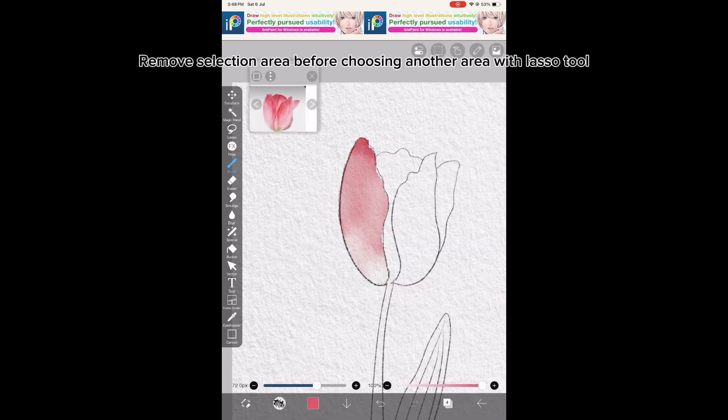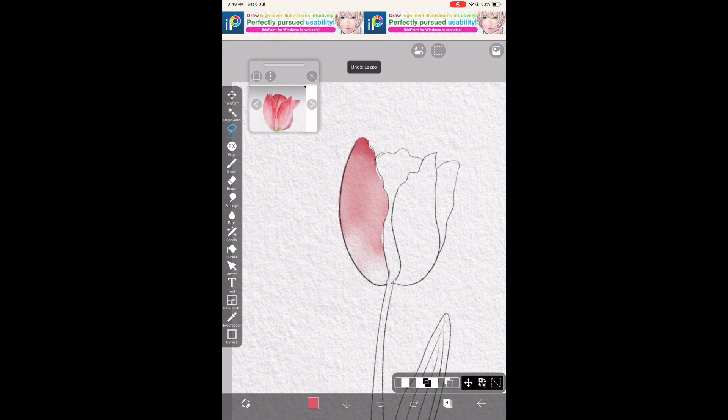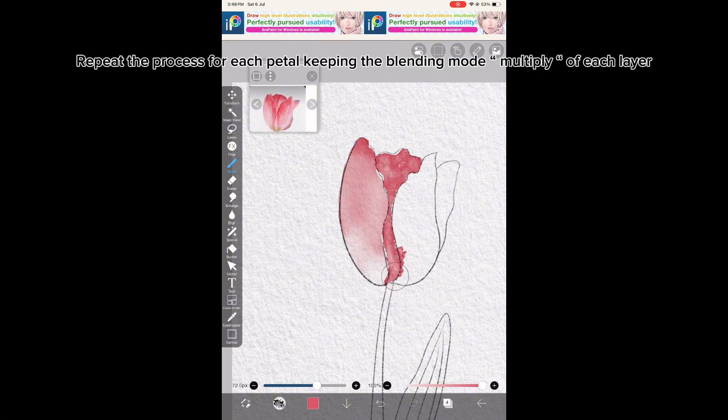Remove the selection area before choosing another area with the Lasso Tool. Repeat the process for each petal, keeping the blending mode on multiply for each layer.